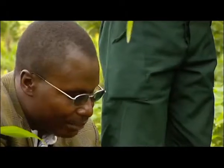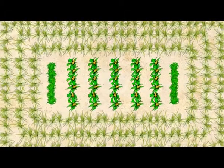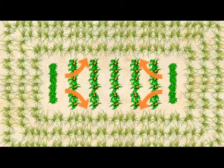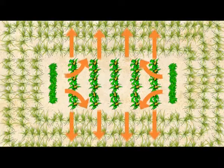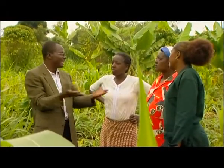Once Desmodium pushes away the stalk borer moths from your field, they are pulled to the Napier grass which you plant one meter away from the line of Desmodium. And the Napier grass will attract the stalk borer moths and kill them there. So it is push-pull — Desmodium pushes, Napier grass pulls. And that leaves your maize clean.